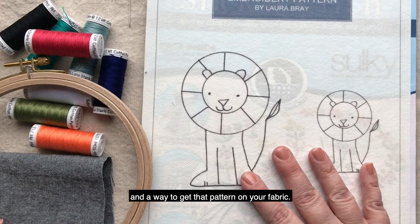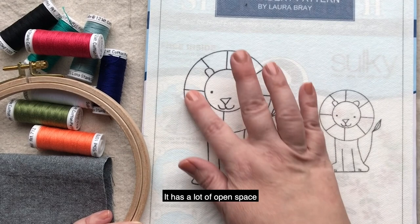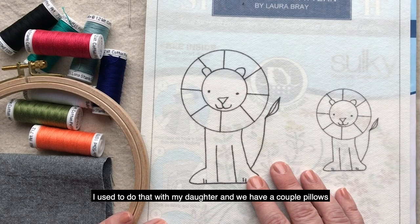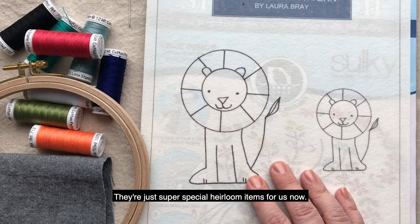Finally, you need to have a pattern and a way to get that pattern on your fabric. I've created a cute lion pattern to show you how to do this project with your child. It has a lot of open space that they can either just follow the simple lines or they can fill in — those design decisions will be up to them. I also recommend taking your child's creativity to the next level by letting them draw their own pattern. I used to do that with my daughter and we have a couple of pillows from when she was four years old with her unique little drawings, and they're just super special heirloom items for us now.